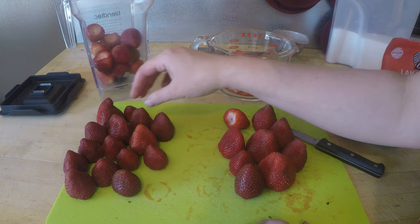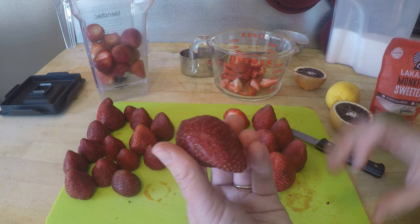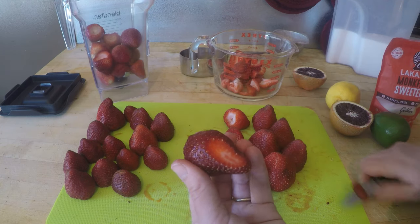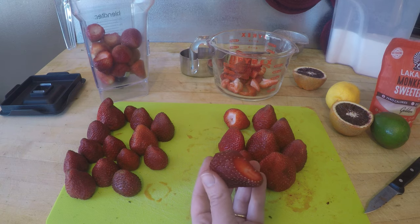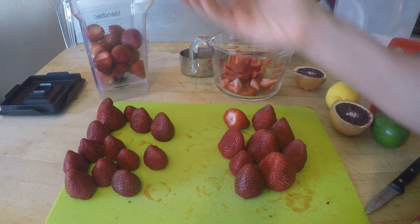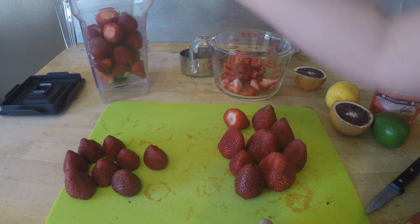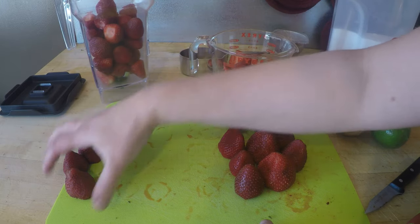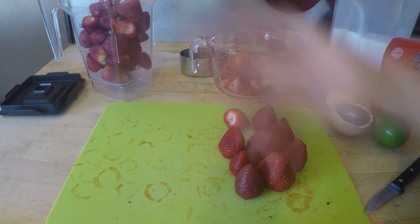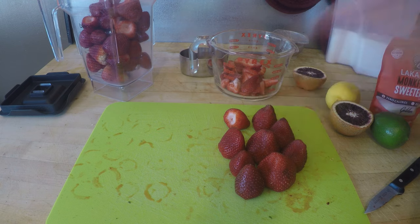If you notice a bruise on a strawberry — that's the area that might get moldy first — just slice that spot off, put the scrap in the compost, and drop the rest into the blender. Make sure you don't toss any leaves into the blender. You could use a food processor if you want it to be more chunky, but for me the blender is the trick. I'll finish slicing up the strawberries and then measure how much total fruit we have.